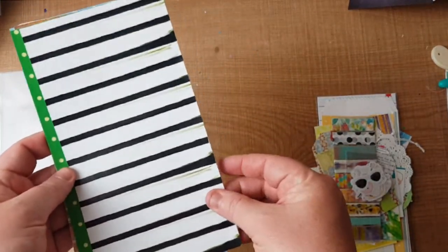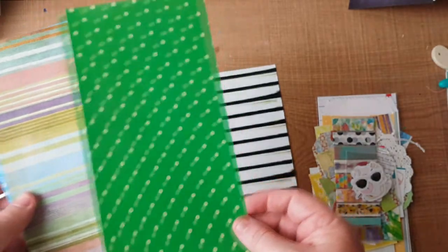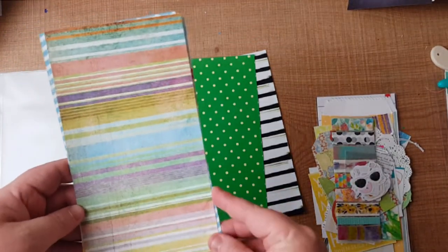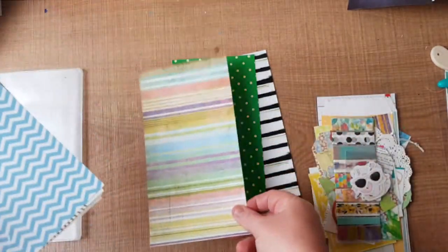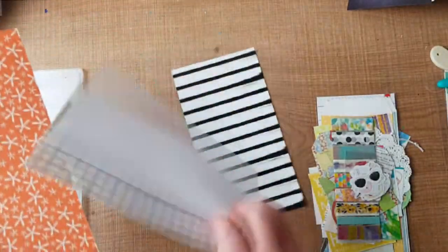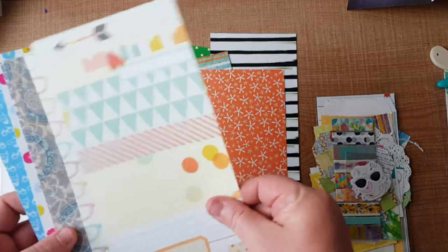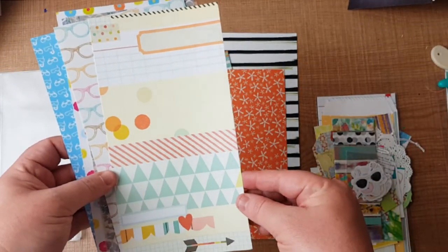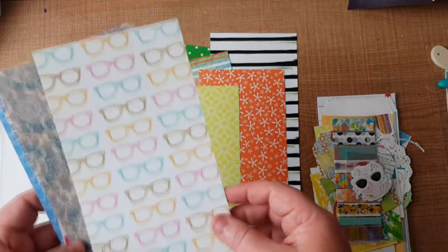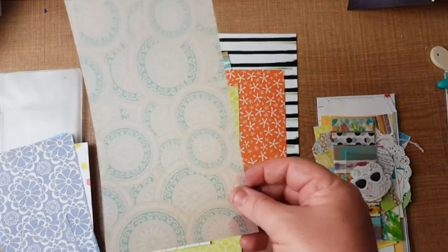There's a lovely stripe with a little green accent, and I love this polka dot paper from the December or January embellishment kit. Here are some really nice muted colors with a lovely chevron design, and a nice orange on the back. Some papers don't have anything on the back but this one does, which gives variety. This one is really bright with lots of different elements — you could cut them up for embellishments.